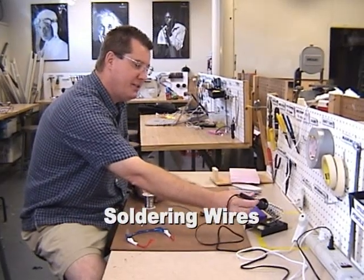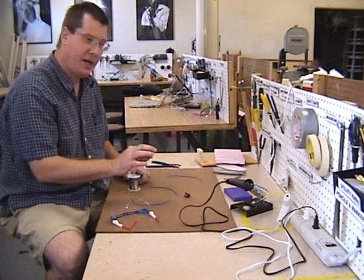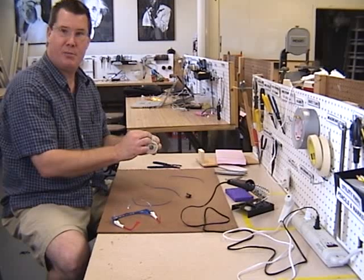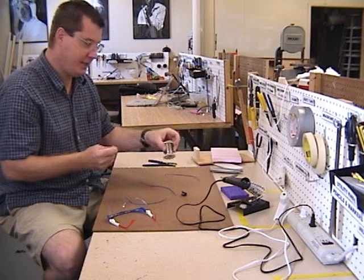This is a soldering iron, which is very hot, and you're going to use this to melt solder, a metal called solder, to connect wires together and make permanent connections, and also to put wires on switches and to make permanent circuits.